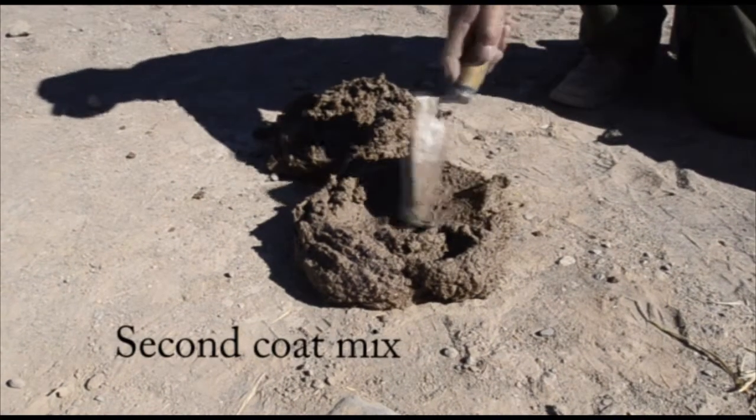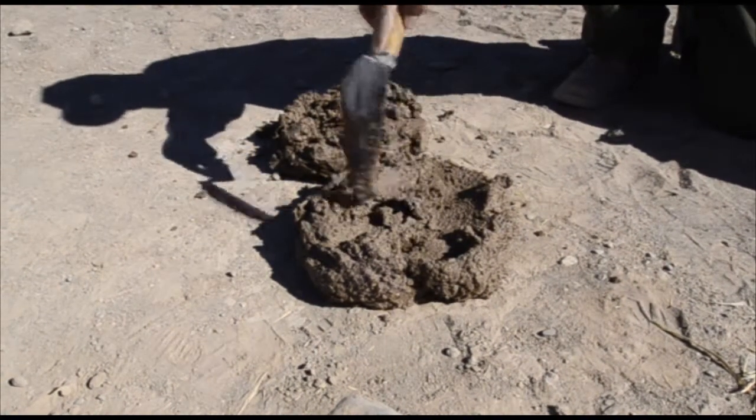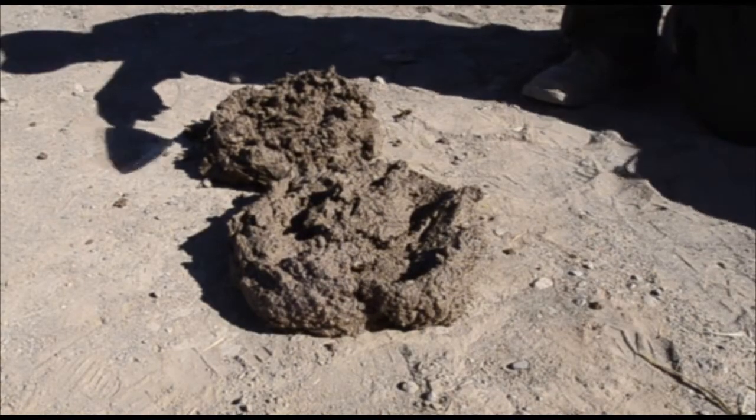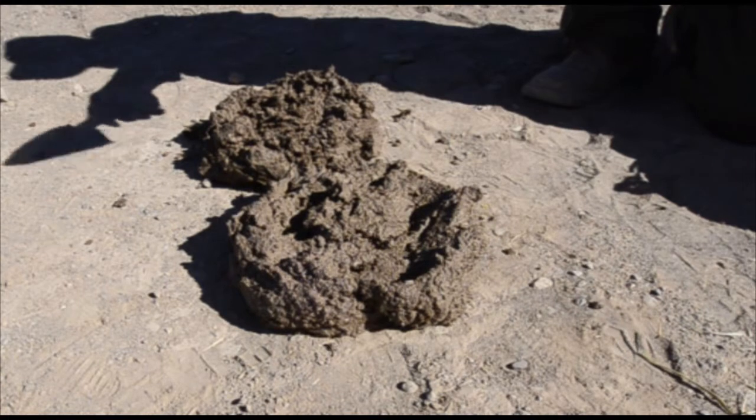We're going to use the second coat. As you can see, there's no stones anymore. It will be less rough and it will help you do the finish work for your third coat.